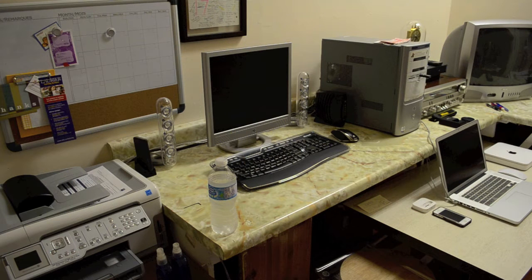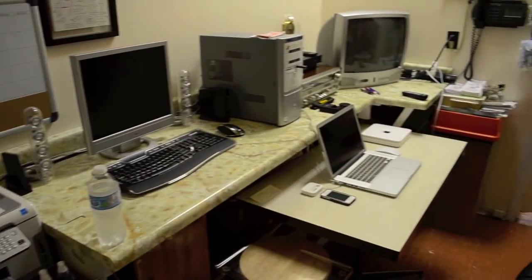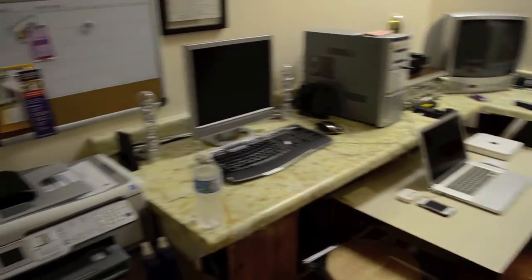The last video I made of my home setup was in August of 2011, which was almost a year ago, so it's quite overdue for a home setup tour. For those of you who've never seen my home setup tour videos, you're in for a treat and hopefully you guys will enjoy.